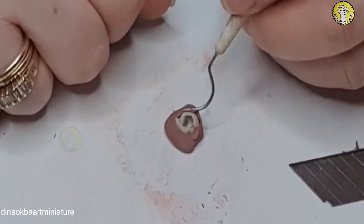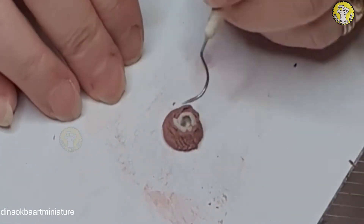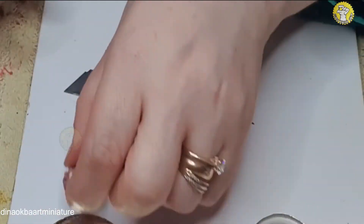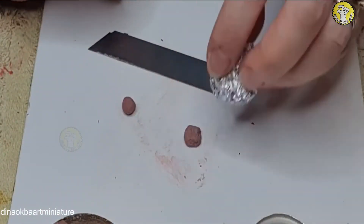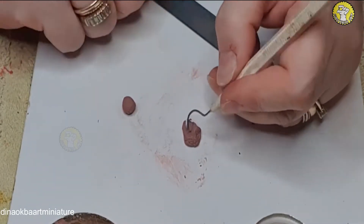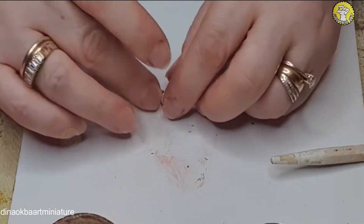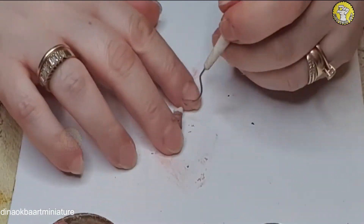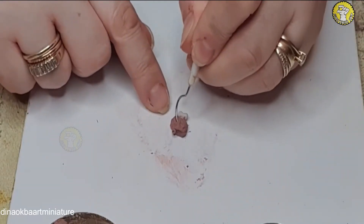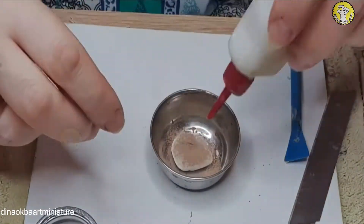This is another shape — the fat one. I'll use the same technique as before. This piece is without a bone. Sometimes I make meat, chicken, or vegetables in advance and keep them so when I have a project that needs meat I can just bring those out and save time. Here we go — this is another piece.